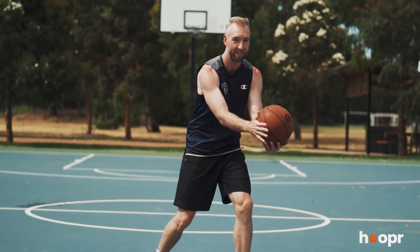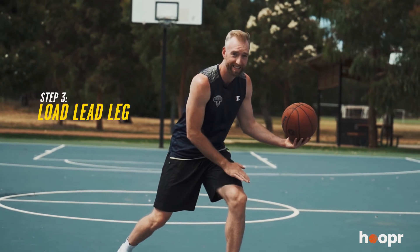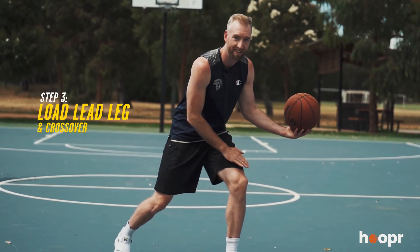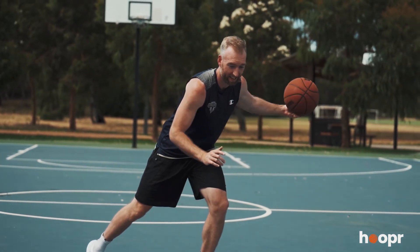So step one, use your feet, set up your defender, make him think you're going in this direction. Number two, get your hands nice and wide. Number three, you want to load this leg — all of your weight's on this leg, shifting your body this way. And then at the last second, crossing over low and wide, attacking your defender's hip, hopefully getting to the ring.